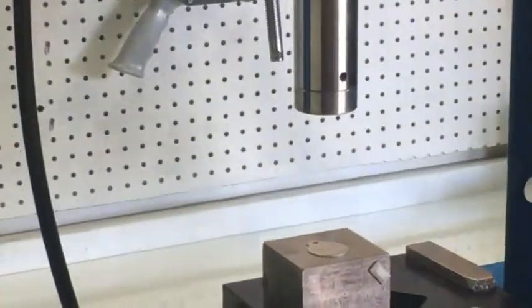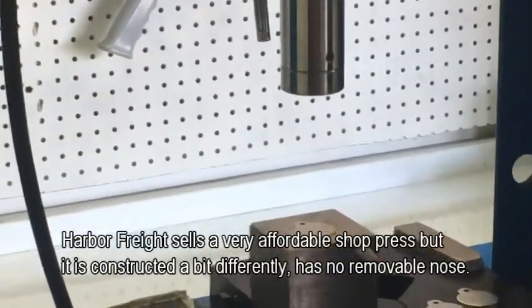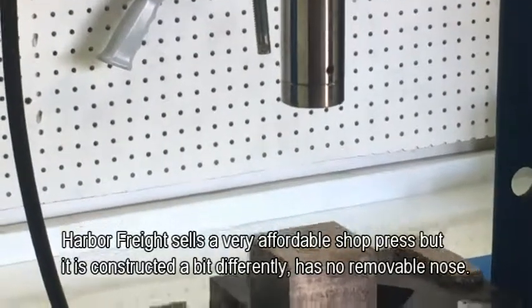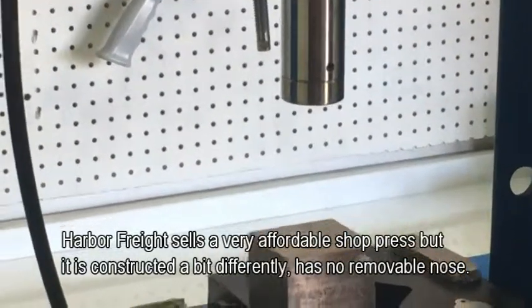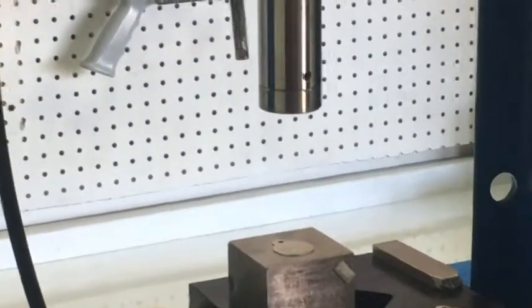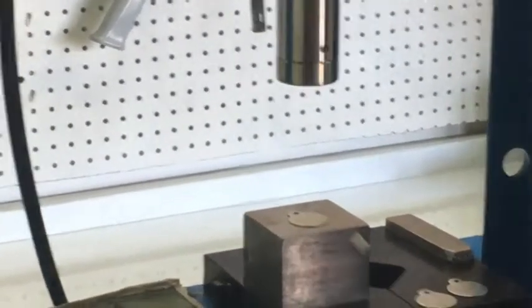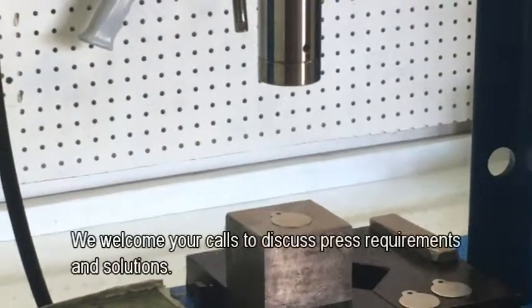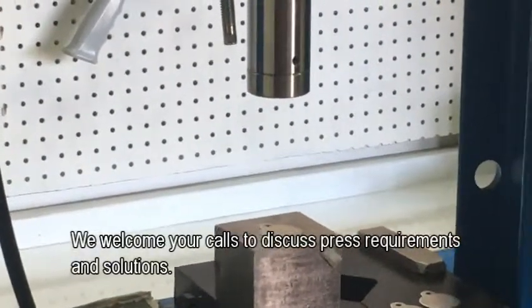There are different shop presses out there — we actually imported this one. Dake is a good brand and there are others. They might set you back somewhere between $500 and $800 depending on the tonnage, 10 to 20 ton. For most knife stamps, 20 ton is going to be plenty. If you're going really big like some blacksmiths do with really big pieces, you'll need something more than 20 ton, but not many people do that.